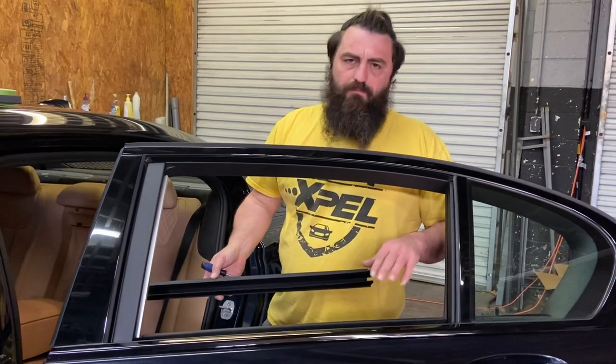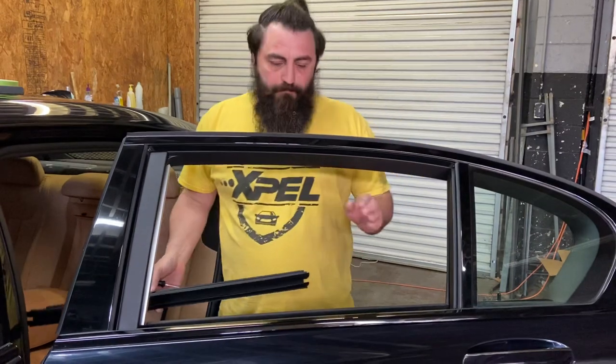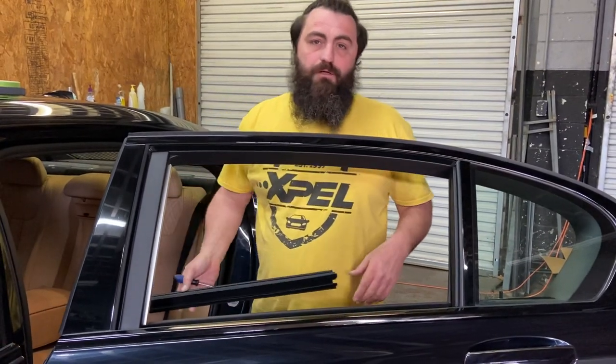I believe a few of these I've done in the past had a single screw or two if they had metal trim on it. But that's just a trick to pulling these and making this a little bit easier. Thanks, y'all.